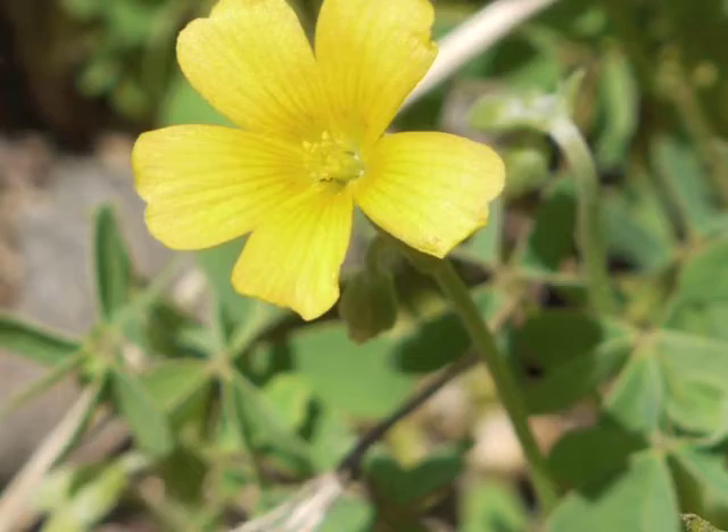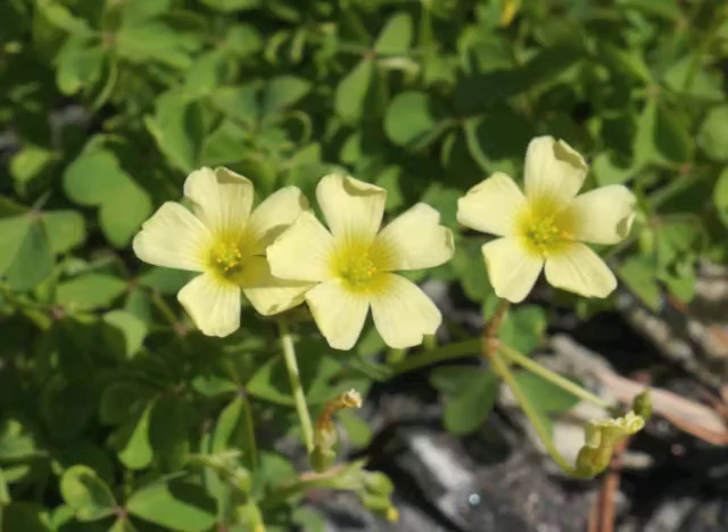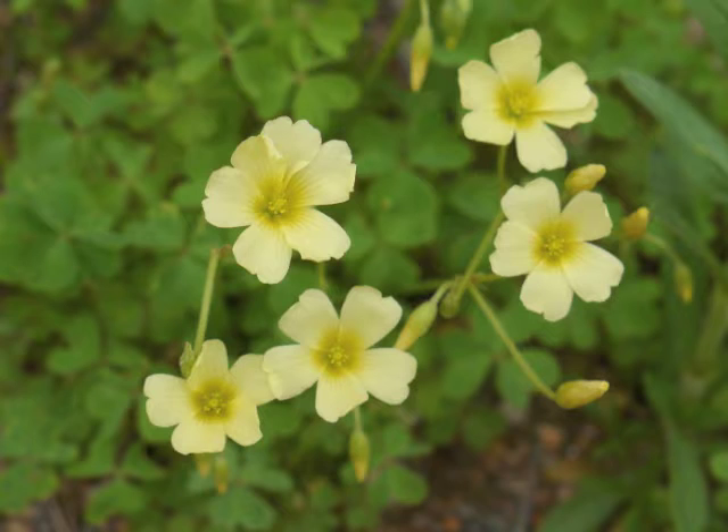Most yellow wood sorrel flowers are bright yellow and about one half inch across. Sometimes the plant grows with a variation — these flowers are a lighter shade of yellow. Notice how a plant with lighter flowers grows next to another plant with more typical bright yellow flowers.